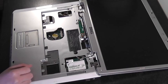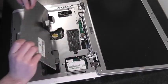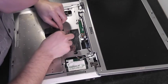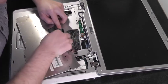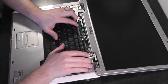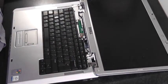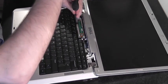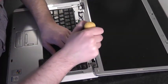Now we've got to do the keyboard. Try and get the ribbon in first. Push that down, clip it in at the back first, then push down and slide it back into position. Now put in the two screws that secure the keyboard — one and two.